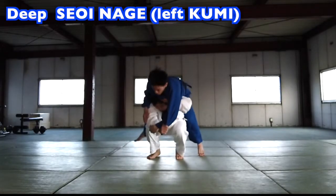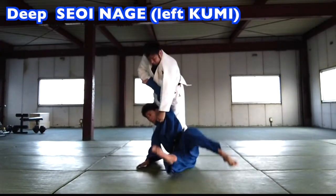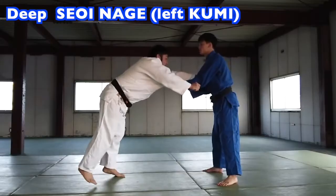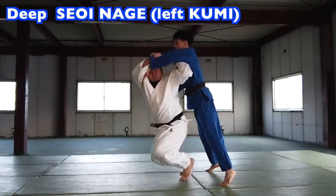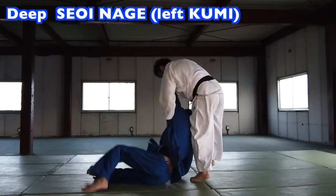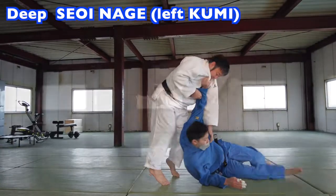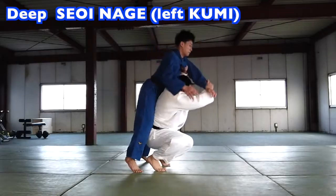When I used to actively compete, I was a 73kg player. My opponents were bigger than me. In Japan, team competition is open weight without a weight class. Competitions without weight class are more popular in Japan. This is how I perfected my deep Tsueinage, and with it I won multiple medals.